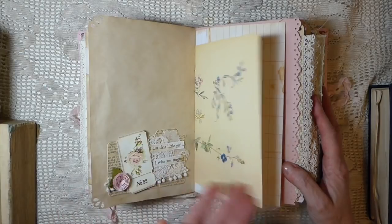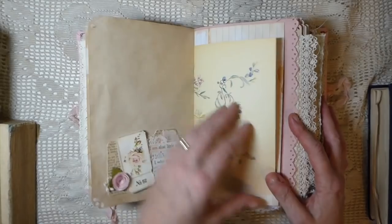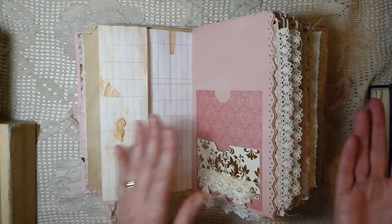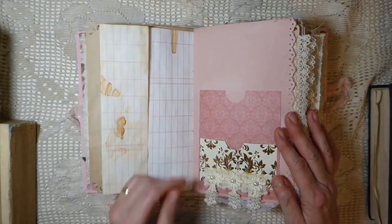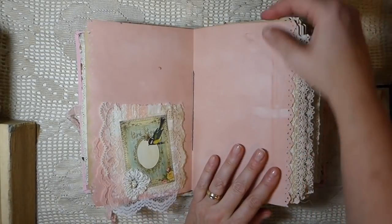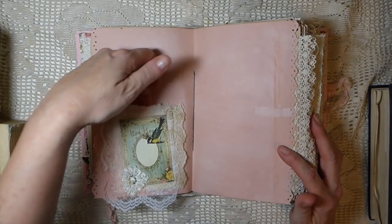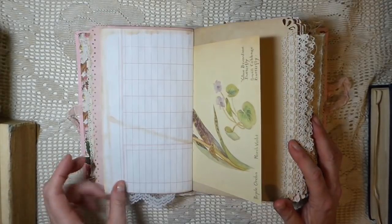There's a mix of vintage book pages, Edith Holden pages, and ledger paper. Here's another pocket. Not every pocket is going to have a tag in it because the book was just getting huge, so I've left lots of spaces. This is another double pocket that has been eco-dyed with avocado skins, and here is another collage snippet pocket. A lot of work went into this.